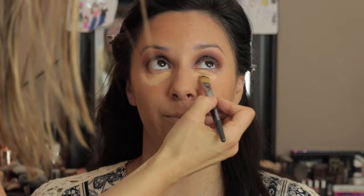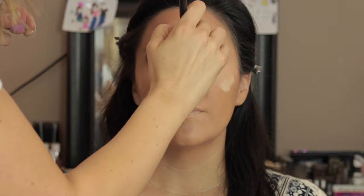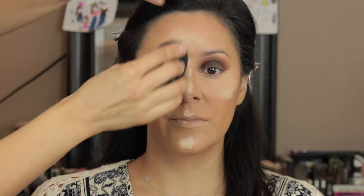While I'm blending the concealer, I'm also going in with a Graftobian foundation color in a lighter shade to highlight the high points of her face — tops of her cheekbones, bridge of her nose, Cupid's bow, chin, and middle of the forehead. I'm using a little Morphe mini sponge under the eyes — it's a lot easier to manipulate creams under the eyes. Then I use the Beauty Blender Dupes to blend out her highlighted areas.